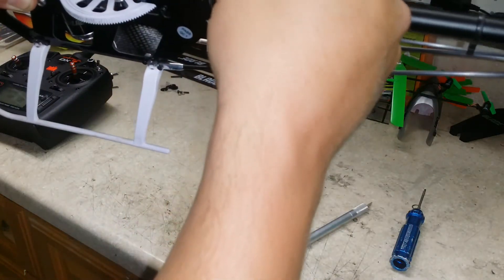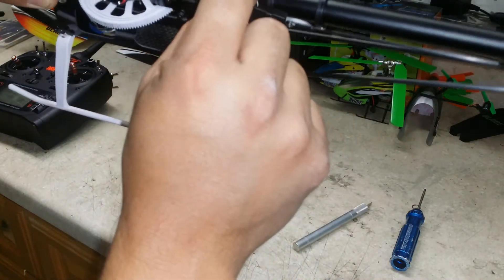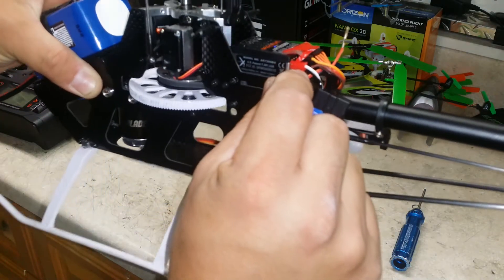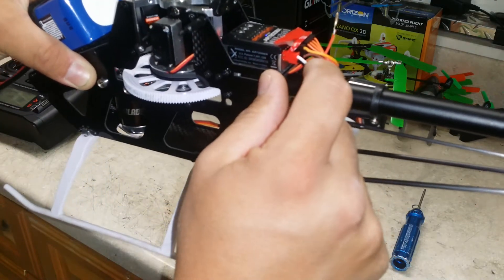Make sure this is clear and out of the way, and make sure it's oriented the same way you took it out — signal on top, ground on the bottom.